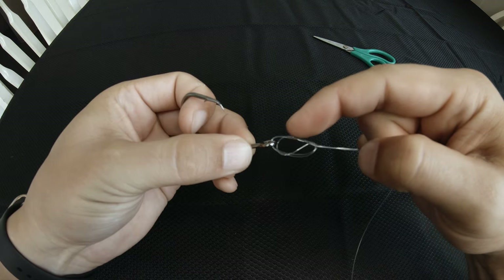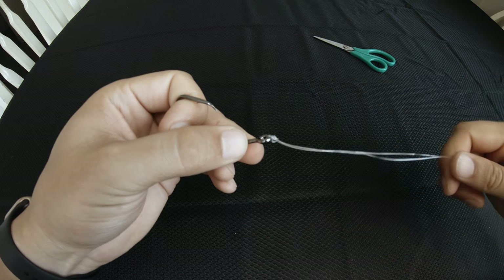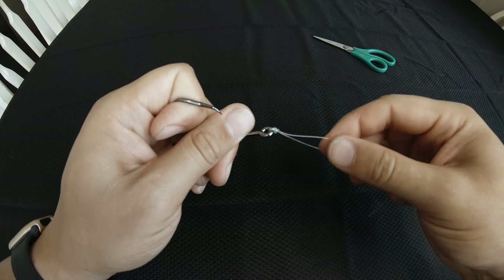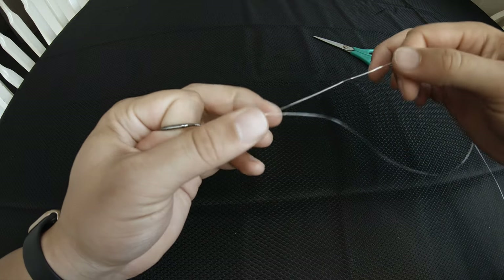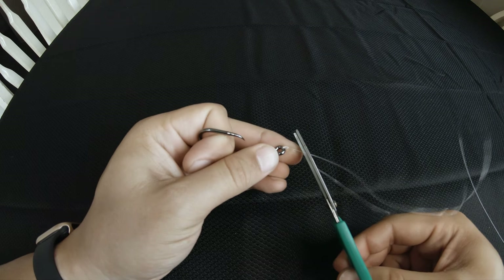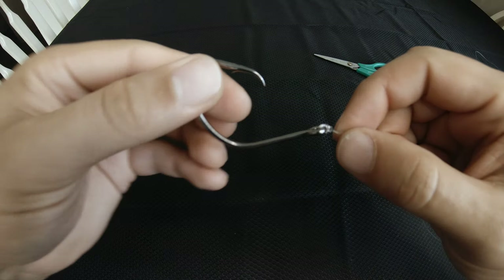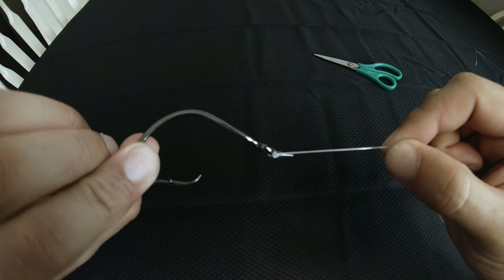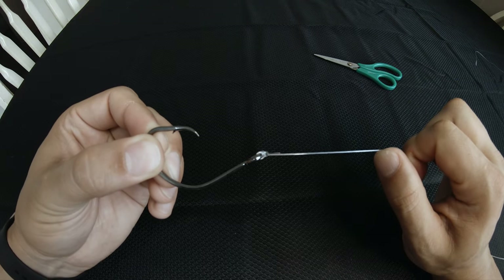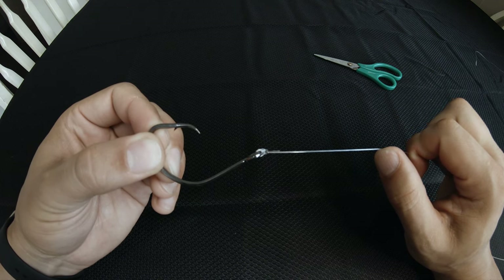Make sure that you do not have loops on either side of the eye of the hook — they should all be vertical right above the eye. Then you're going to tighten this down; there are two things you need to tighten: your main line and then your tag end. Trim it down to about an eighth of an inch or so, and there you have your palomar knot. This knot is very strong and the one caveat is that you have to tie it over the entire length of whatever bait you're using.